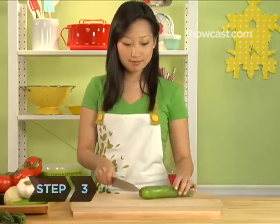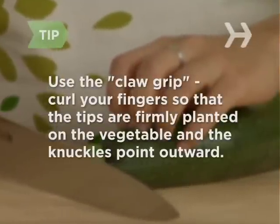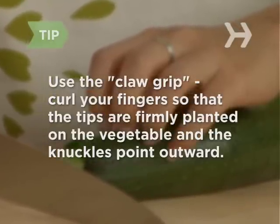Step 3. With your non-knife-wielding hand, hold the vegetable firmly on the cutting board close to the area you will cut. Curl your fingers so that the tips are firmly planted on the vegetable and the knuckles point outward. In the food world, this is called the claw grip.